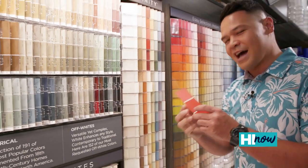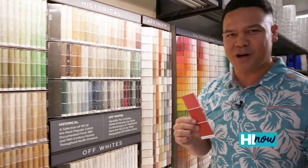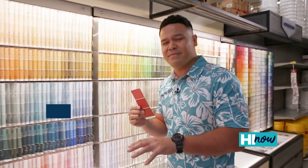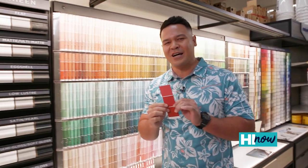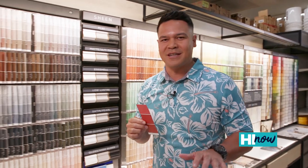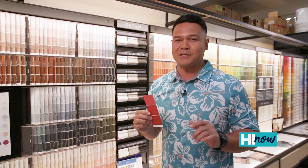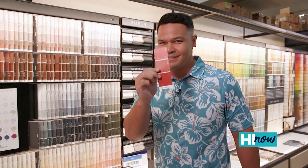This is the one — I think I've got a winner. Hey, are you working on a paint project either at home, at the office, or at the gym, and you're in search of the perfect color? Look no further than City Mill. Here they've got thousands of different colors to choose from when it comes to paint matching. Don't believe me? Keep watching.